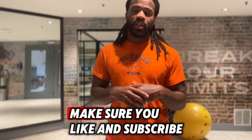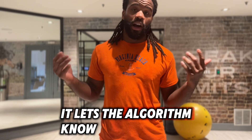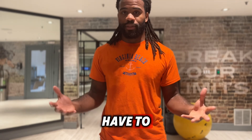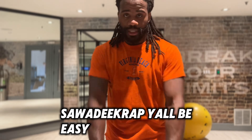If you enjoyed today's video, make sure you like and subscribe to the channel. Every subscription and like matters — it lets the algorithm know that we're doing something good here and we want to make sure that other people are able to enjoy what I have to bring. My name is Coach Anthony Suarikra. Y'all easy.